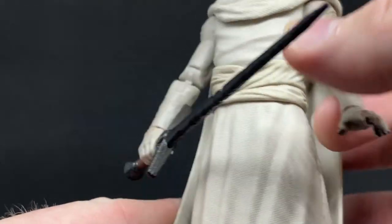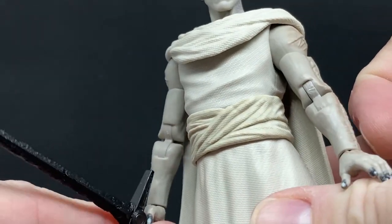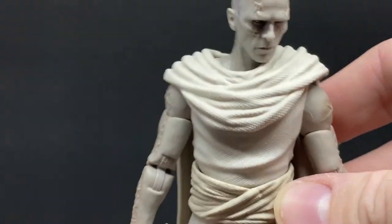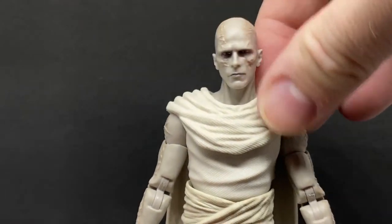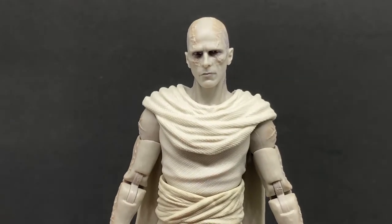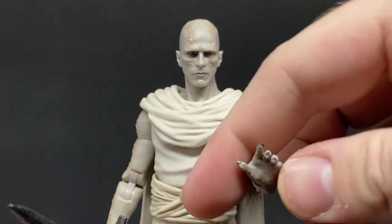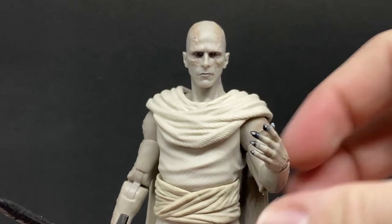There are some blackened fingertips on the figure, which seems to be what happens when you possess a dark item in the Marvel universe — like Wanda and Doctor Strange using the Darkhold, they end up with black fingernails.